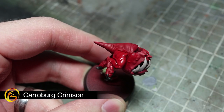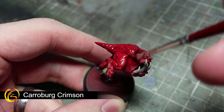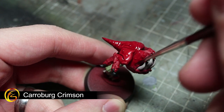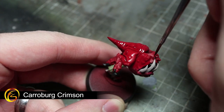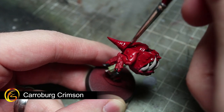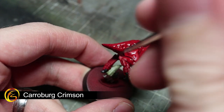With all of the base coats completed, we can now move onto the washes. The first of these is Carroburg Crimson and this will be applied across the red areas of the miniature. This wash will flow into those recesses, helping to bring out the details. Remember if you feel that the wash is a little too strong, you can always mix in a little bit of water, much like we did with the base coats.